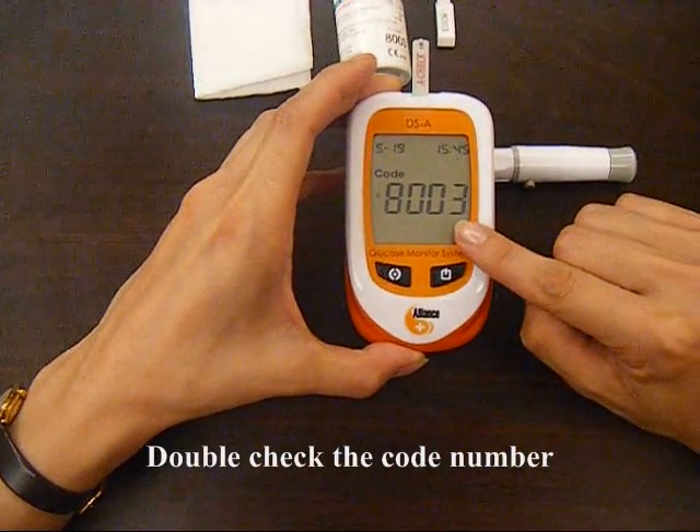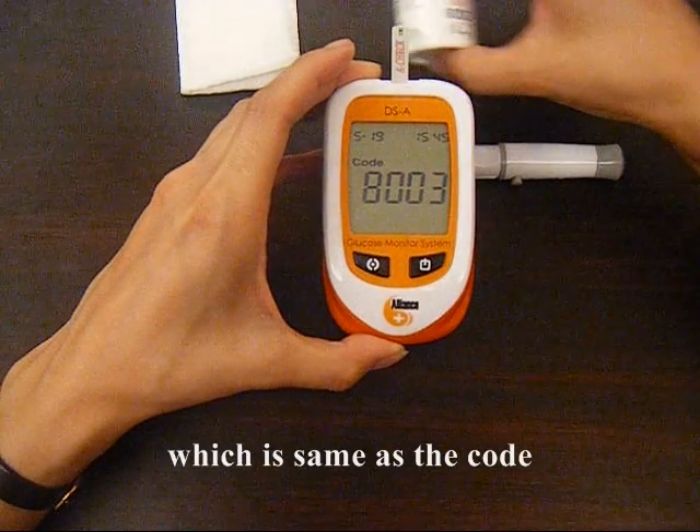Double check the code number shown on the meter, which is the same as the code on the test strip vial.